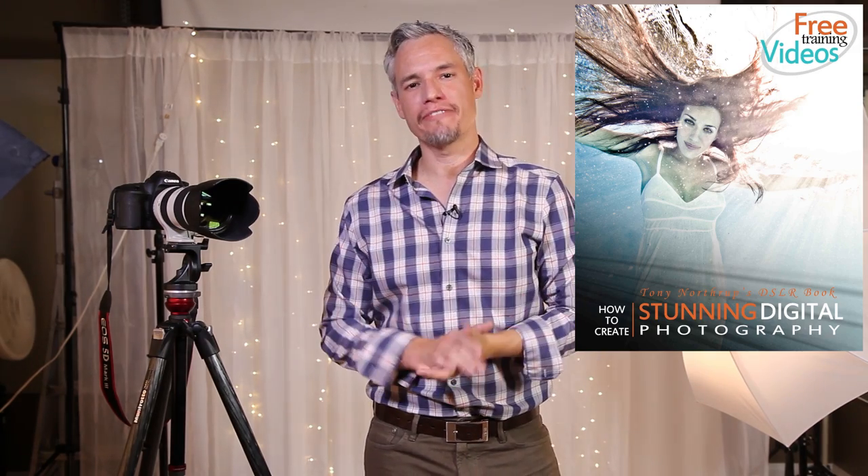Hi, I'm Tony Northrup, and for chapter 6 of my book Stunning Digital Photography, I'd like to talk about shooting group portraits, especially family portraits.